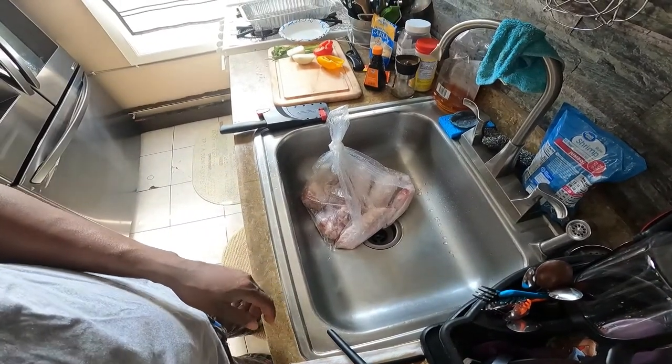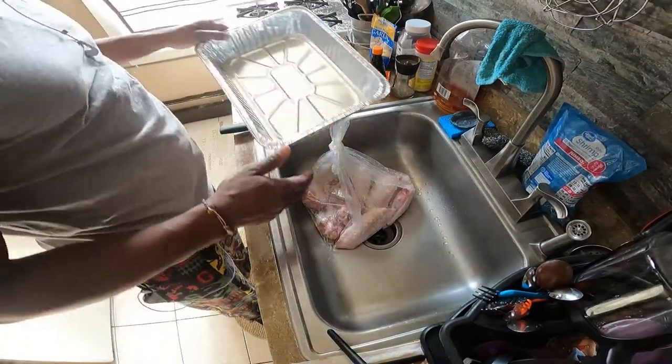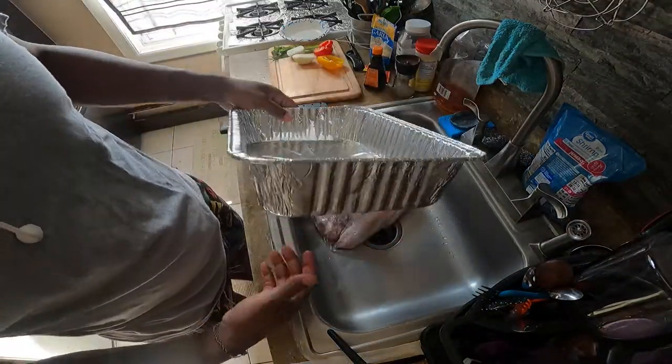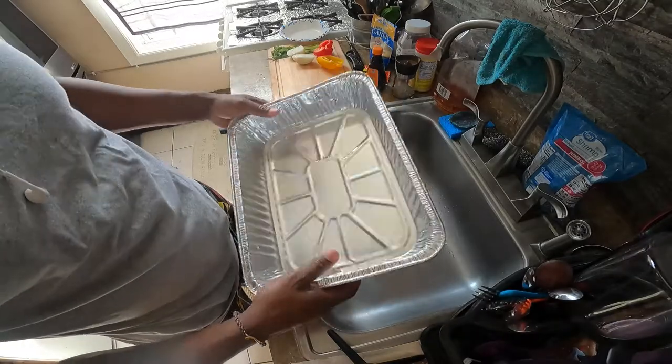I'm going to be using this foil pan to bake it in, because when you get finished cooking with it you can just toss it right out.